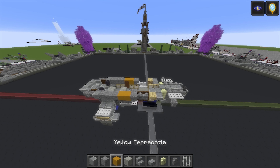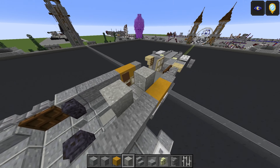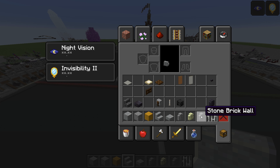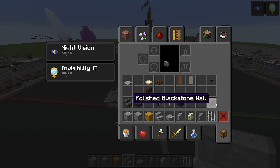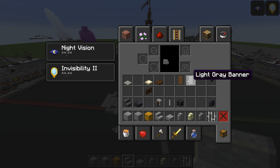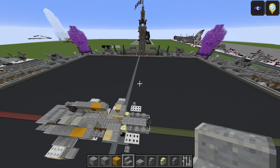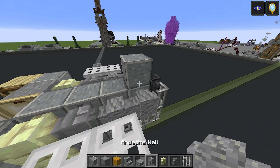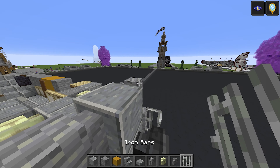For this layer you need polished andesite, stone, yellow terracotta, light gray concrete powder, polished andesite stairs and slab, andesite wall, stone brick wall, iron bars, polished blackstone wall with skeleton skull, end rod and grindstone for the front cannons, polished blackstone slab, polished deep slate stairs, dark oak fence gate, polished blackstone button, light gray banner, brown banner, dark oak trapdoor, birch trapdoor, and light gray carpet. Start with polished andesite, then andesite walls — one and two — and iron bars.